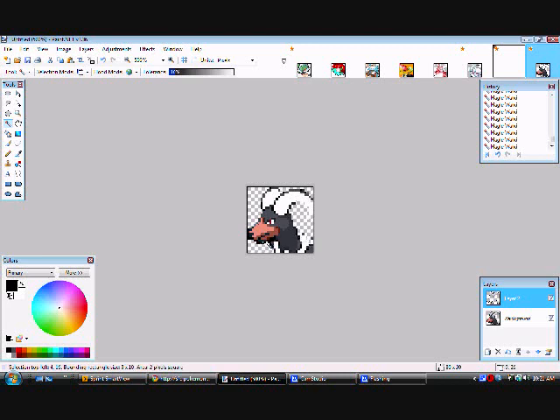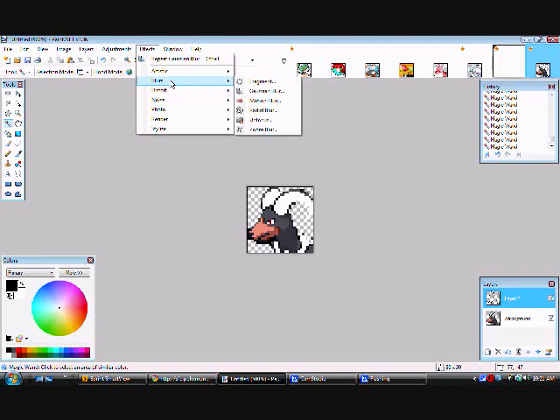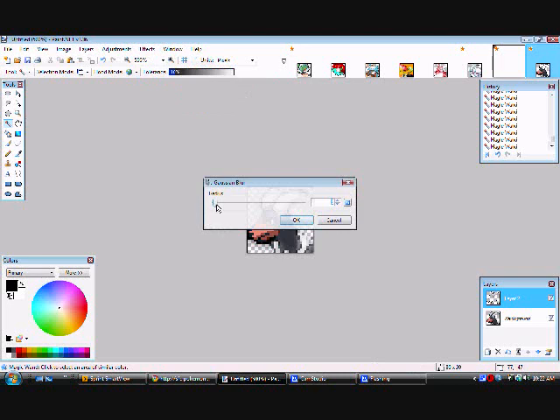When there are no circles left, go up to Effects, then Blurs, then Gaussian Blur. Set it to 3 or 4 — whatever you want — probably 3 is the best.